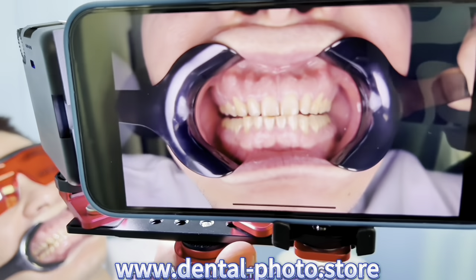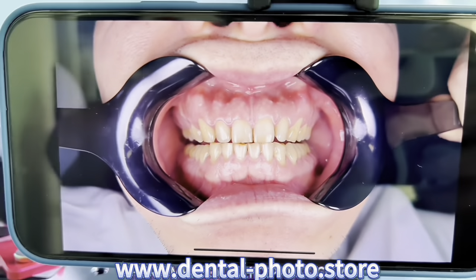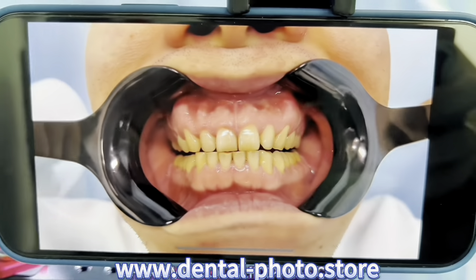Let's take a look at the photos. Here is the first one — the one with the light. As you can see we get the true colors and the lighting is efficient to illuminate all of the oral cavity. And this is the photo with the light off.